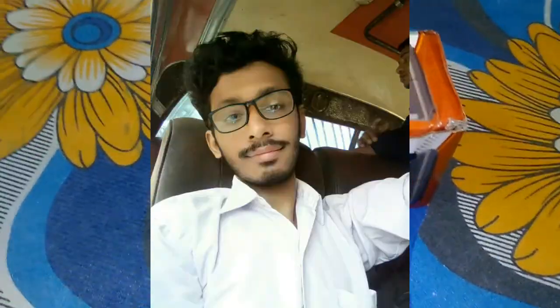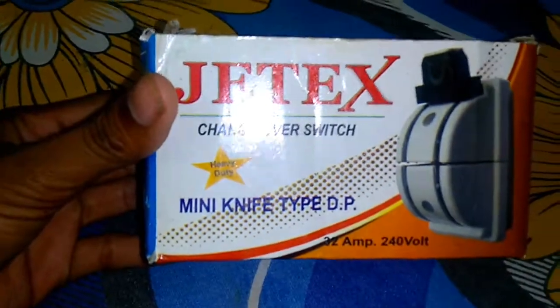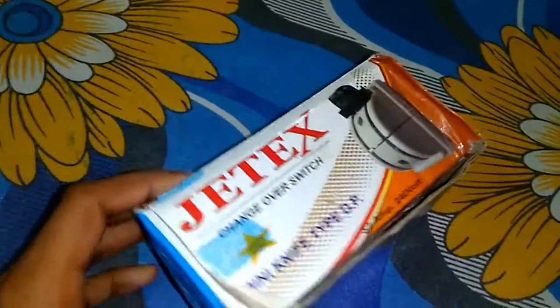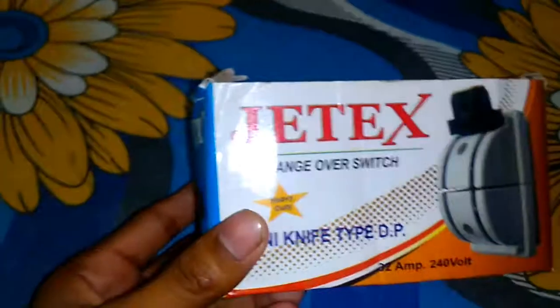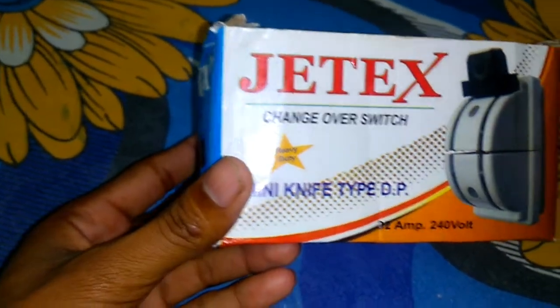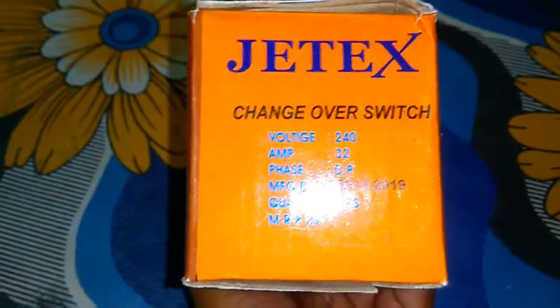Hey, what's up guys, I'm Onirban and today I'm going to show you a product called a two-pole knife switch, also called a changer. I purchased it on our local market and it cost around 130 rupees. It's probably made in China. On the front of the package you can see the branding, and on the right side you can notice the package details.